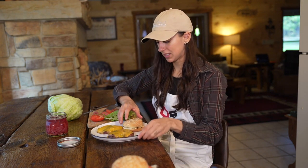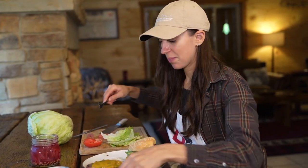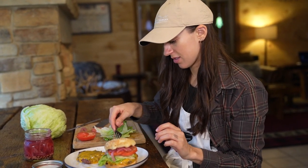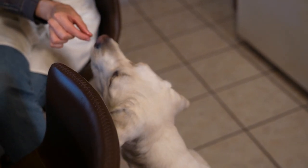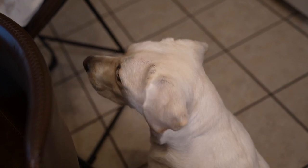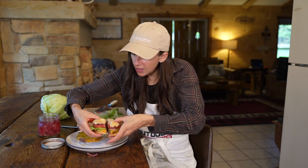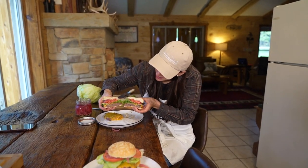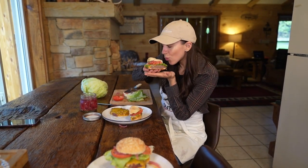Mine's just going to be a single. Before I bite into this, we have to give our taste tester a try — and it was gone in two seconds, so I think our taste tester approves. Now I have dog slobber on my fingers! Oh, that looks so good. If you like your burgers medium or anything like that, cook them a little less, but that looks so perfect.